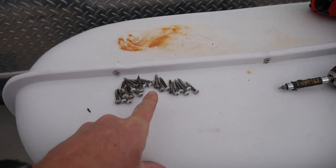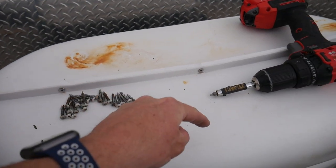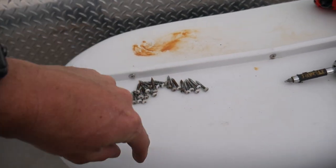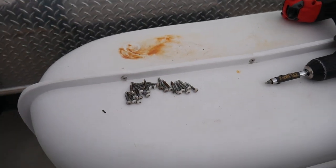Lucky guess — there were actually 20 screws in the ring around the outside, plus one down through the corner here and one down through the corner there: 22 total. Not bad for a guess.